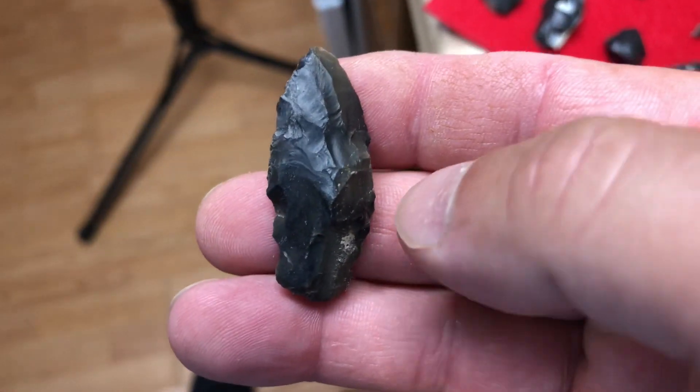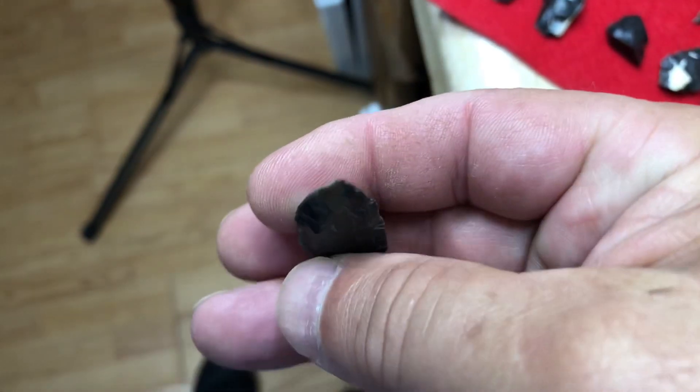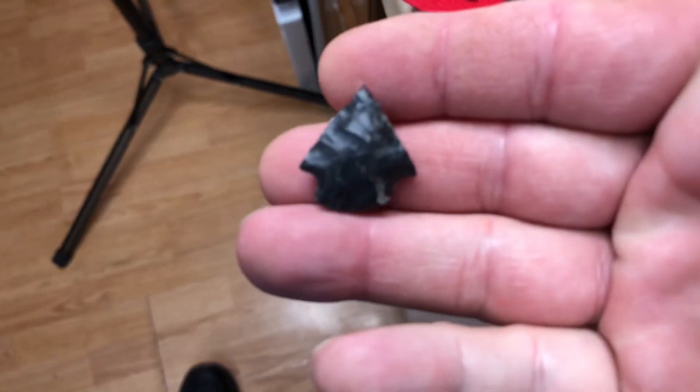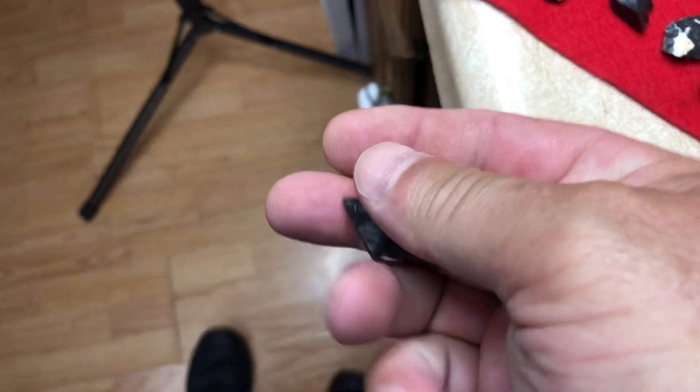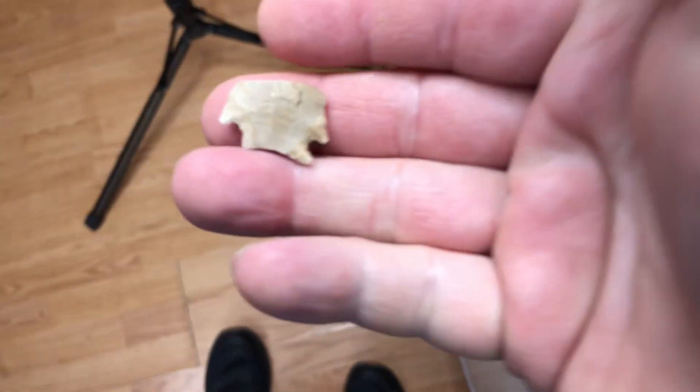We're always throwing it in the little pouch and sometimes you kind of forget what all you've got in this place.